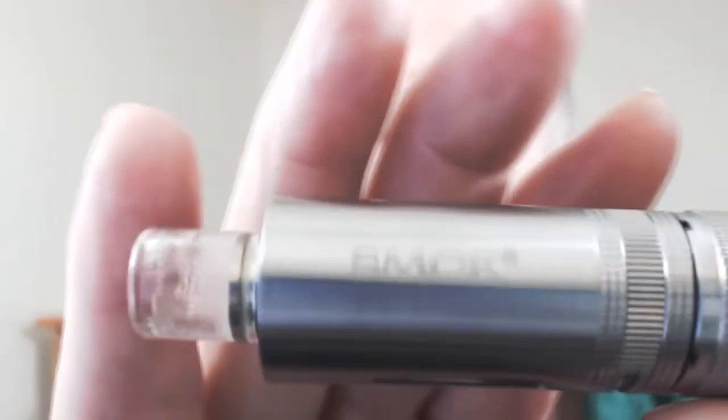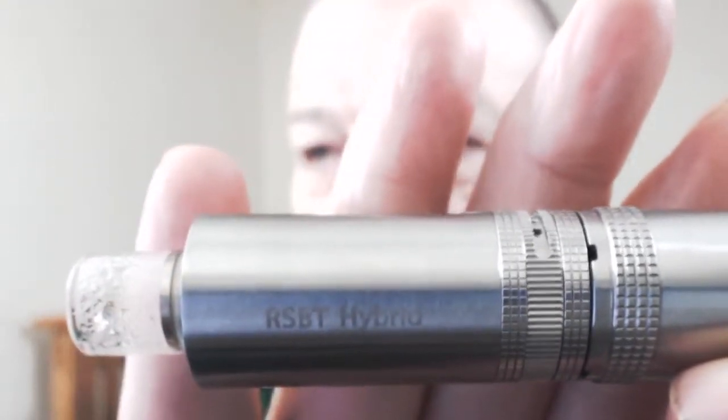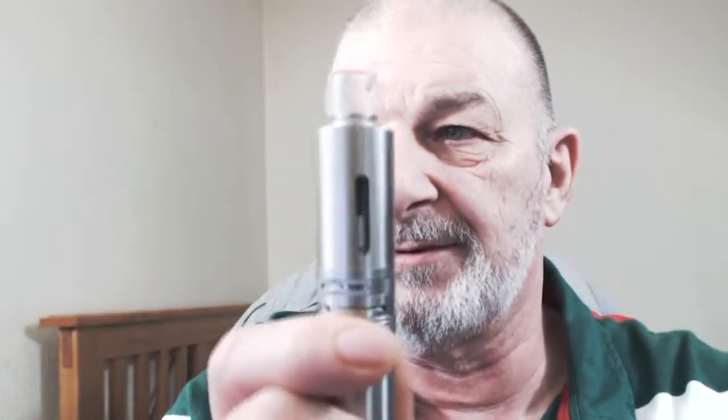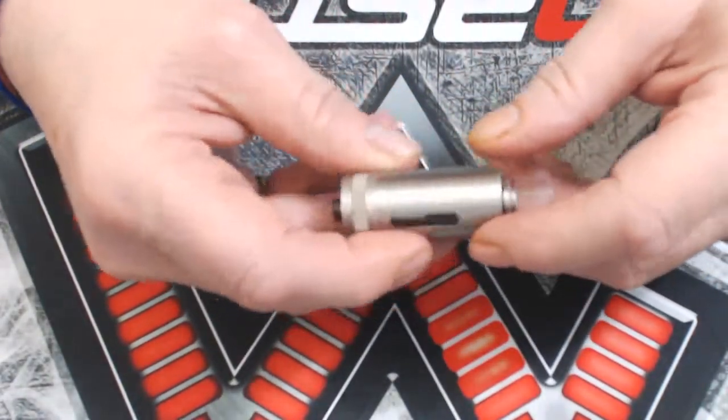This is a Smok RSVT hybrid — as you can see, it's a tank with a window. I found it a little challenging to coil, but we'll show you that when we get down there. I'm going to put a coil on this, wick it, and hopefully vape it too, so I'll see you on the desk in just a second.